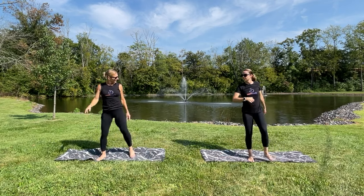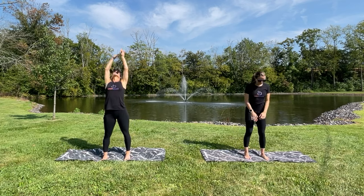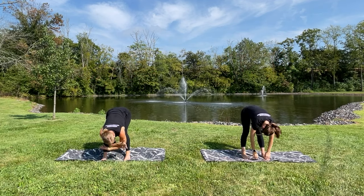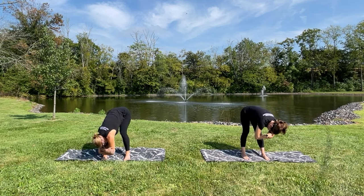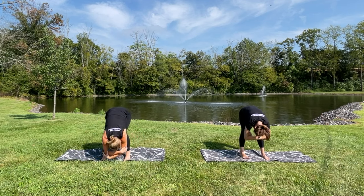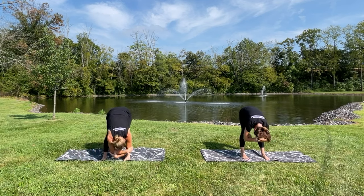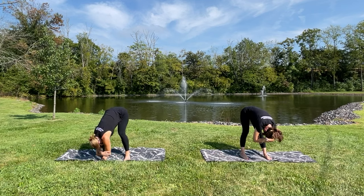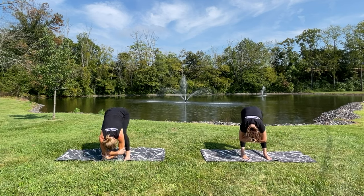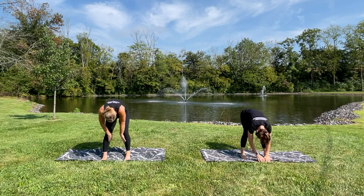Hip width apart with the legs, big breath in. Let's just take a nice little rag doll right here — fold it forward. You can take your hands either to the floor or grab your elbows and rock side to side, getting some of the kinks out. She said of course we had to wear black — it's a heat wave here, it is absolutely a heat wave here for real. Hang it down in the center, bend the knees a little deeper, roll yourself all the way up.